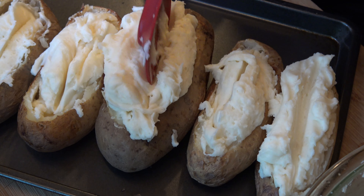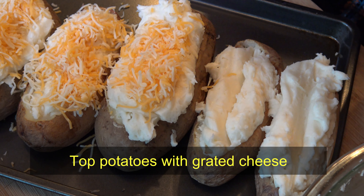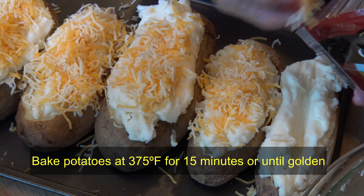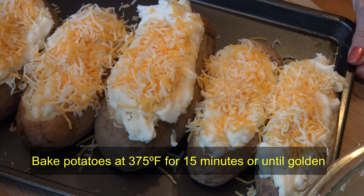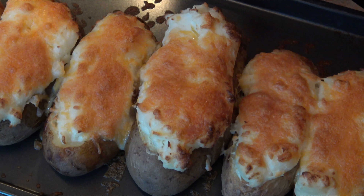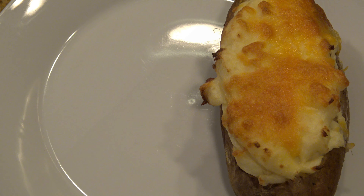Then I'm going to top the potatoes with grated cheese. It doesn't matter what cheese you put on the potatoes — I'm using a mixture of American cheeses. Back to the oven, 375 degrees for about 15 minutes until golden.